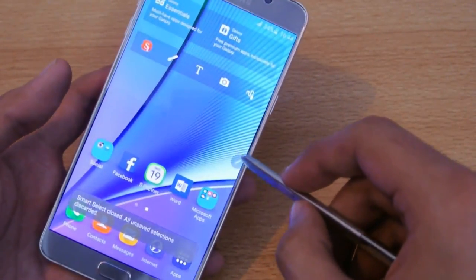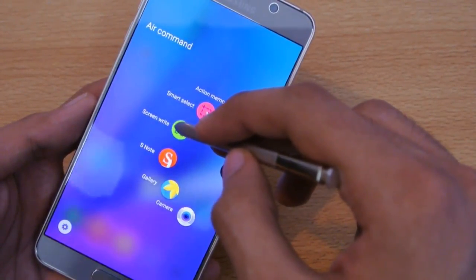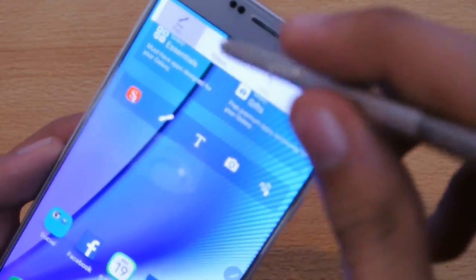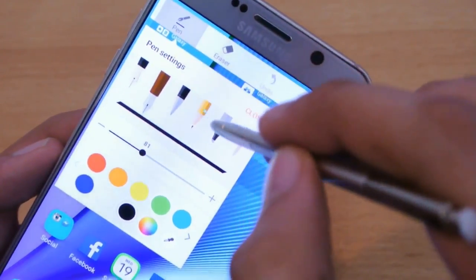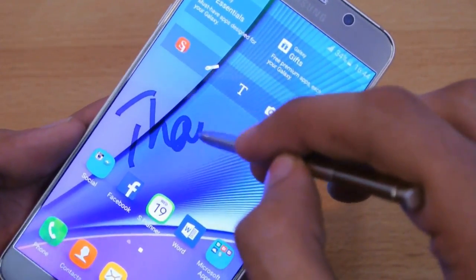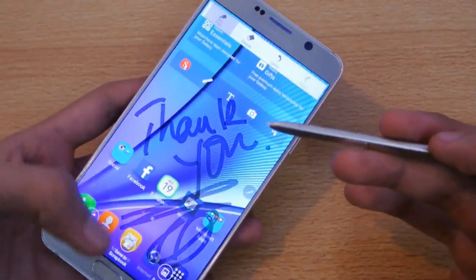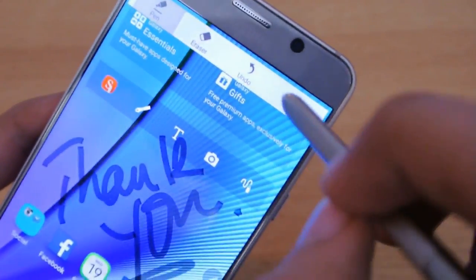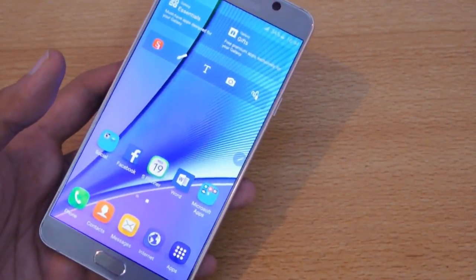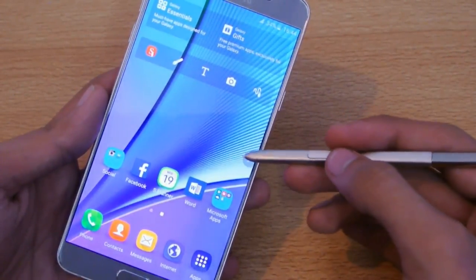The third option is Screen Write. Screen Write is just a simple screenshot — if I click here, it takes a screenshot of whatever is on the screen. I can select the pen and size, then start writing whatever I want. I can save it, erase it, and there's also an undo option. That's the third option.